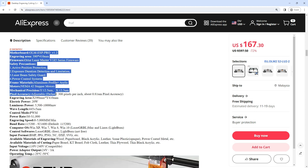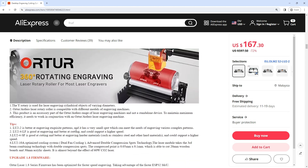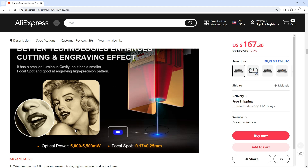Safety Precautions: 1. Active Position Protection. 2. Exposure Duration Detection and Limitation. 3. Laser Beam Safety Guard. 4. Power Control System.